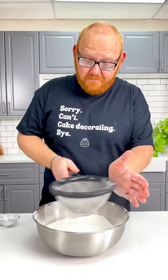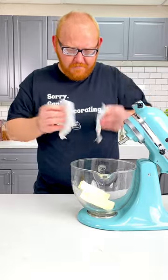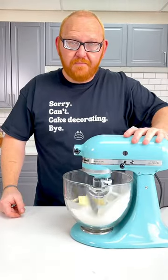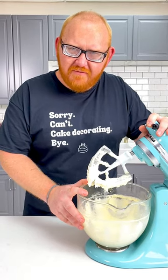Sift one cup of butter, three cups of sugar, and cream. Beat this for three minutes until it's light and fluffy.